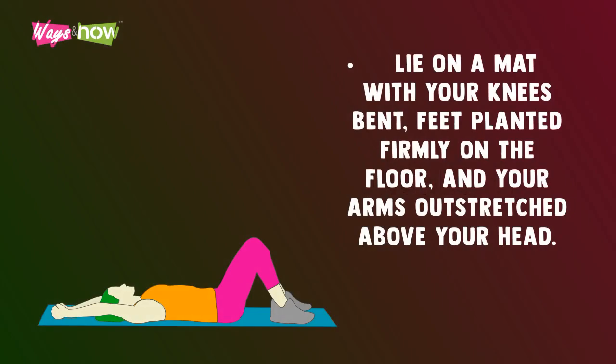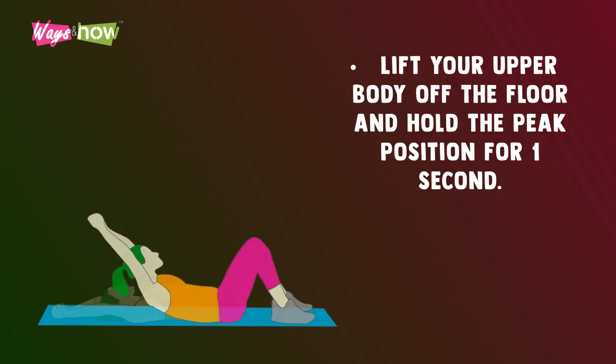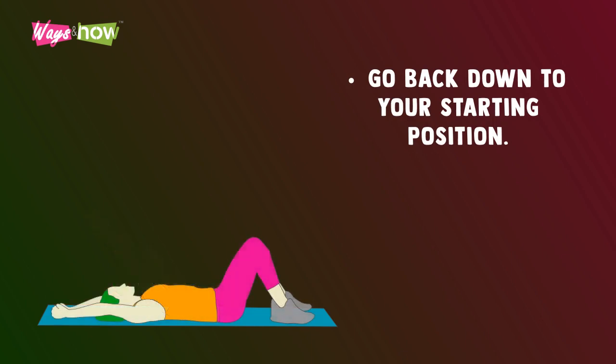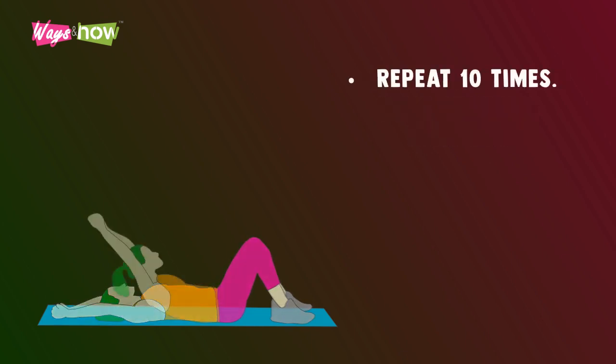Long arm crunches. Lie on a mat with your knees bent, feet planted firmly on the ground, and your arms outstretched above your head. Lift your upper body off the floor and hold the peak position for one second. Go back down to your starting position. Repeat 10 times.